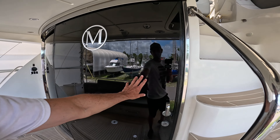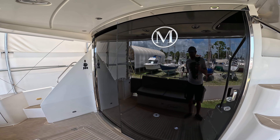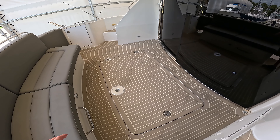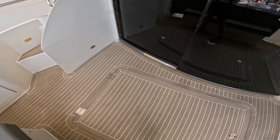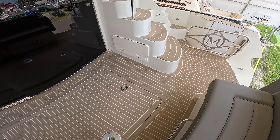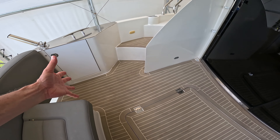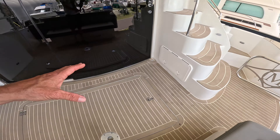First off, I really like this fully tinted slider - can't see in at all. Got the logo on the glass, nice faux teak and holly flooring with a nice blonde color to it. I'm starting to like this more than actual teak because it's so easy to maintain - you don't have to oil it and it doesn't fade.